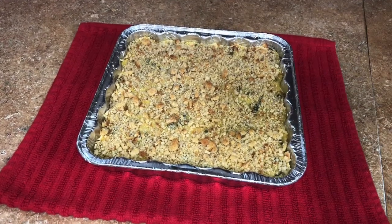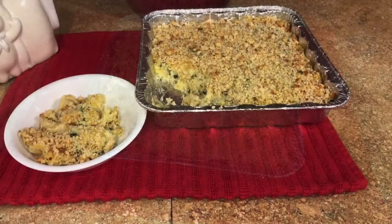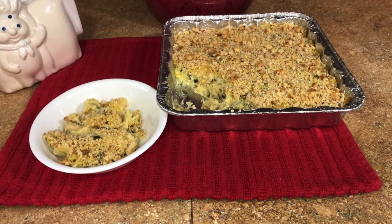This is Mike with Dorothy's and Mike's Delight. We'd like to thank you for staying tuned. Today, we're going to walk you through a zucchini and squash casserole. Enjoy.